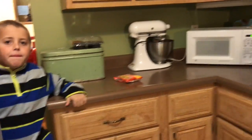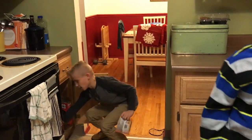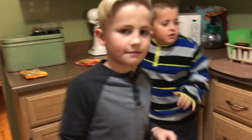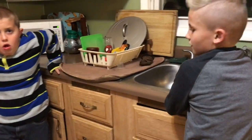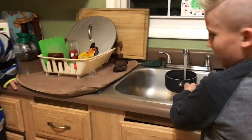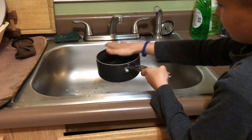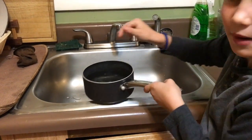First step is to get yourself a nice pot. You're going to fill it about there — you want to leave a little bit of extra space so it doesn't splash. And then you're going to put it on the stove.